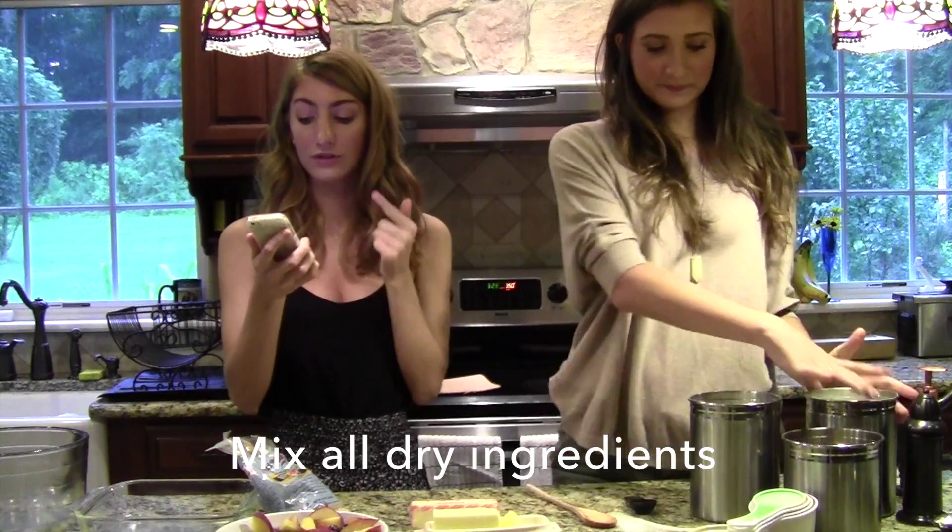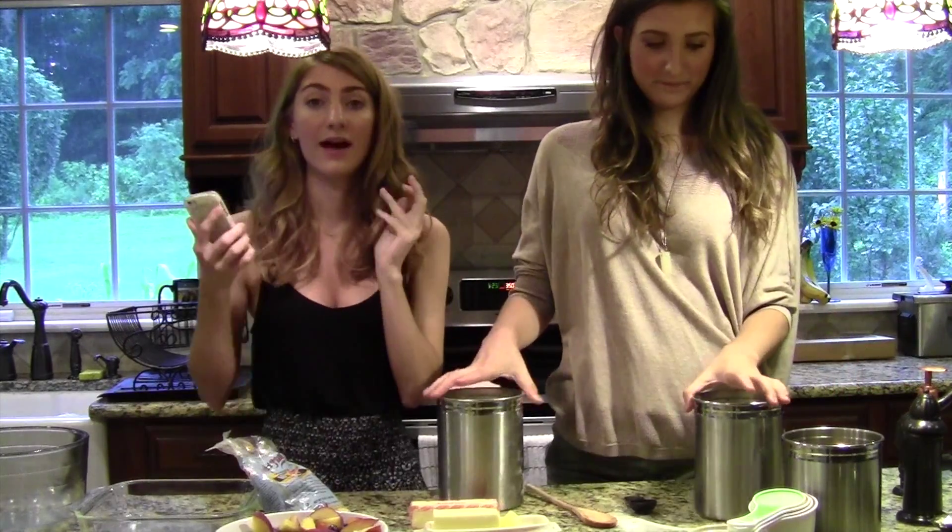Next, mix the flour, the oats, brown sugar, the cinnamon, and the nutmeg together.